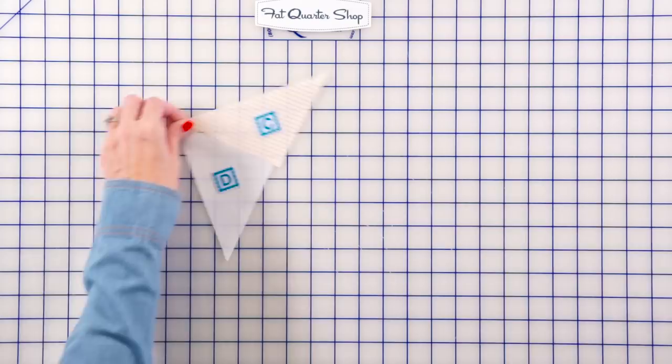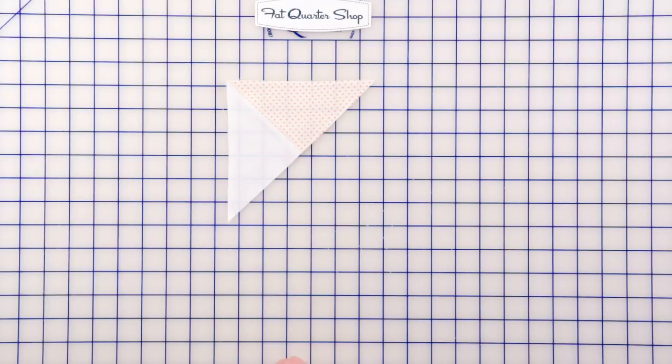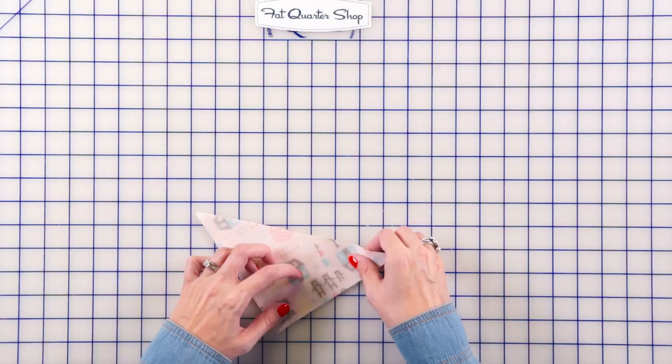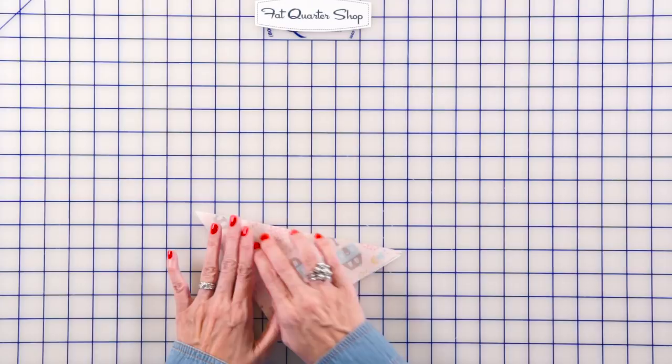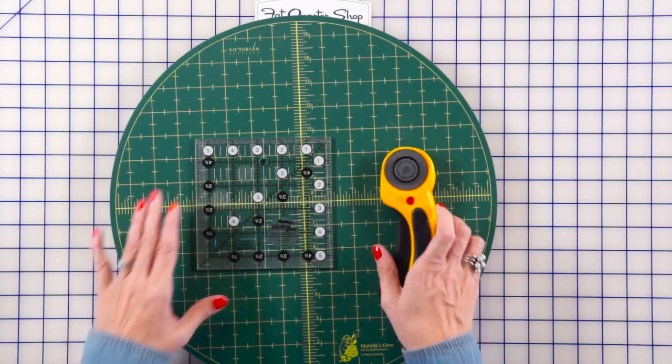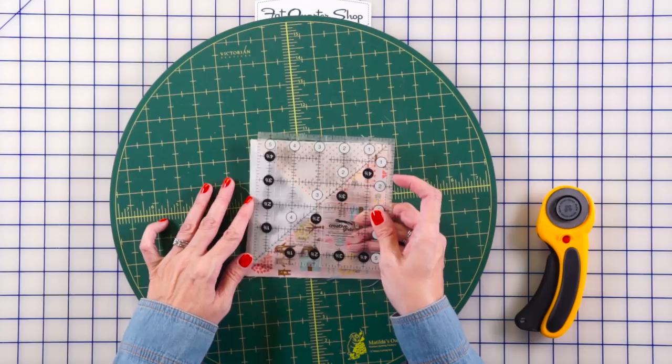Then you wanna take a fabric A triangle. What I do is place those right sides together and just get everything aligned. Pin, because this is a bias edge and it's gonna be wavy, so you wanna pin. When you press, your unit is going to look like this. Now the beauty of this pattern is we made it just a tiny bit bigger than you need so that you can trim it down.